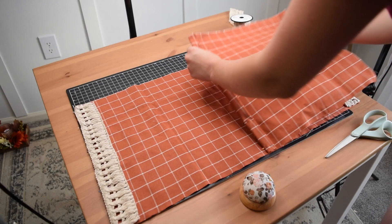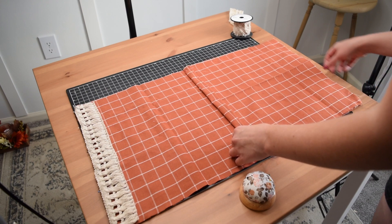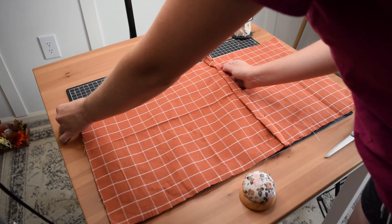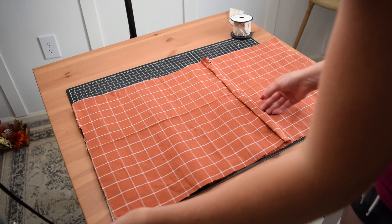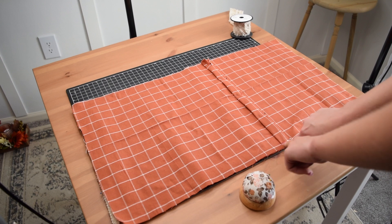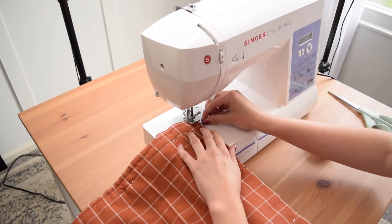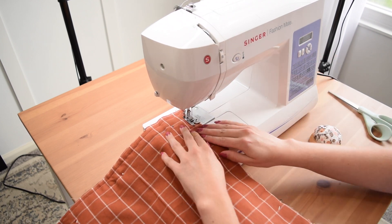Finally it is time to piece the entire pillow together. I placed down the smaller of the back pieces first because you want that piece on the outside, then placed in the larger of the back pieces, making sure all of the good sides are together, and then sewed up all four sides.